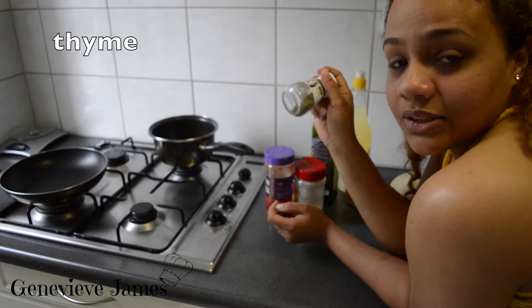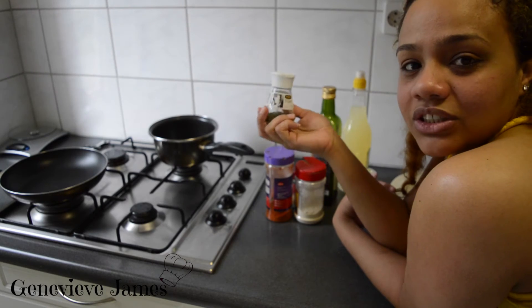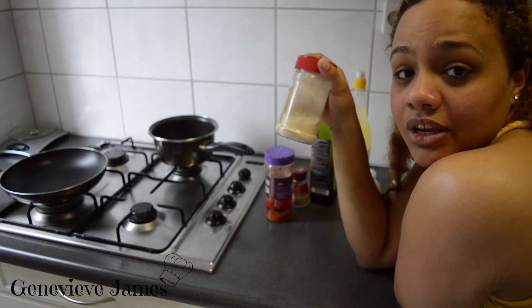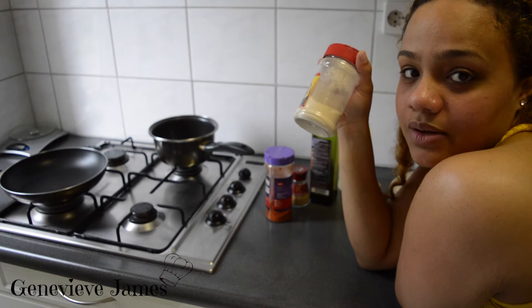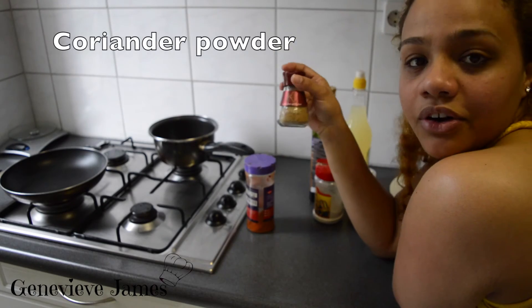Thyme is one of the important ingredients in my fish fillet dish — you can also buy fresh thyme. Garlic gives so much flavor; if you have onion powder you can also use that with it. Make sure there's garlic because garlic is the bomb. Paprika powder gives it a nice color, and some coriander powder as well.